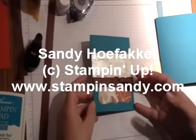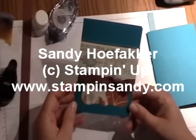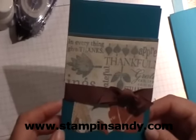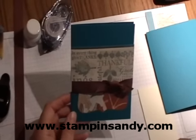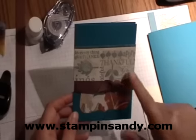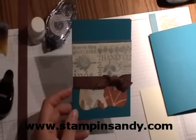Today I'm going to show you one of the two cards that we did for my open house this week. This card is using a wheel out of the big catalog called Bright Blessings, and we're also using some patterned paper from the mini catalog called Autumn Meadows. I'm also going to show you how to use some shimmer paint over that stamped image.